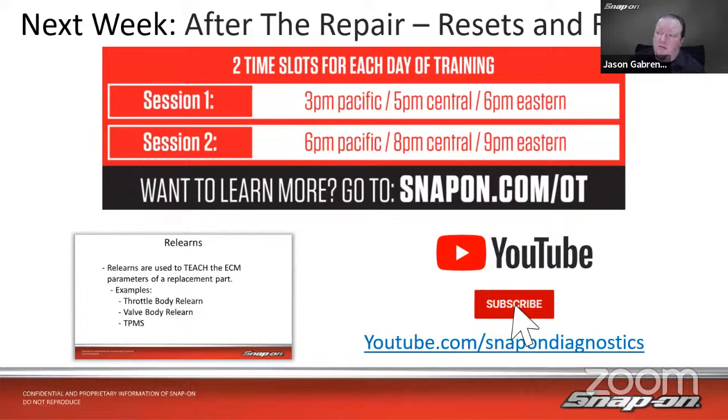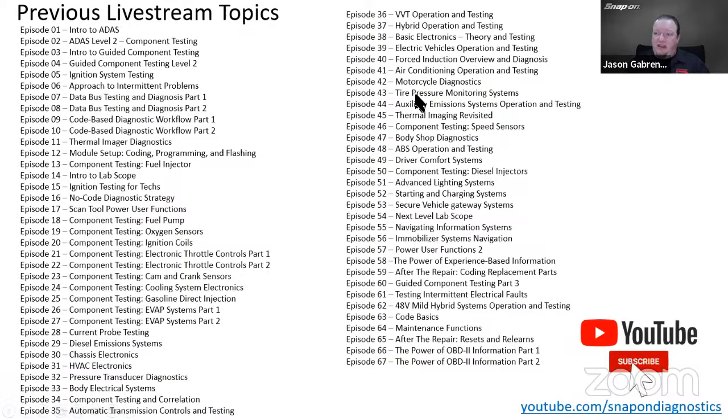Go to snapon.com/OT if you want to join on Zoom, or join on YouTube at 6 Eastern at youtube.com/snapondiagnostics. If you're watching, make sure you like and subscribe. At 9 PM Eastern it goes to the Facebook page: facebook.com/snapondiagnostics. If you want to see any other topics in this series, there are 67 different episodes available on the YouTube channel. Make sure to check the live training playlist.